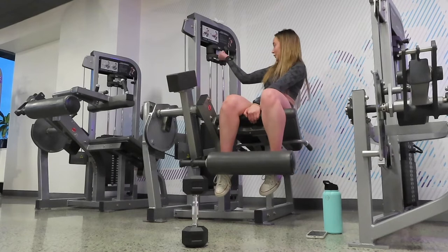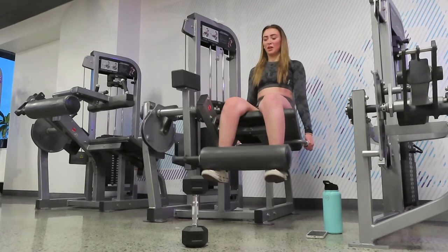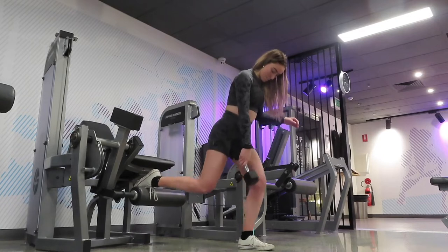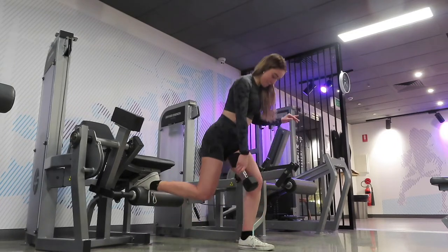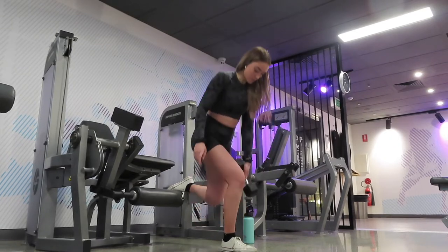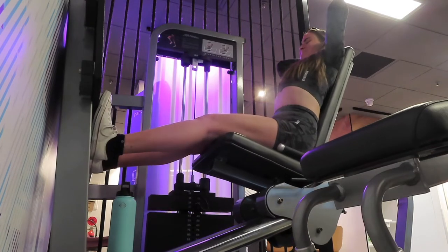Moving on to a little superset — these burn when put together. I'm doing three sets of 10 reps of leg extensions and three sets of eight reps on each leg of Bulgarian split squats. I'd only recommend doing supersets if you're short on time, and ideally pair two back-to-back exercises targeting the same muscle group. The leg extensions and Bulgarian split squats are both targeting my quads.